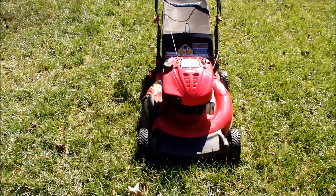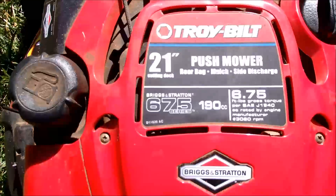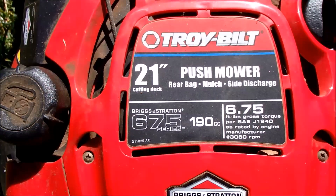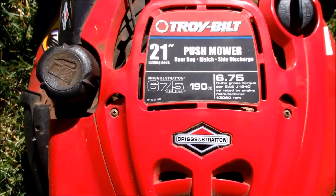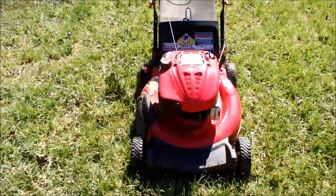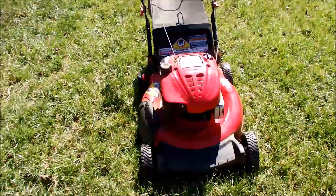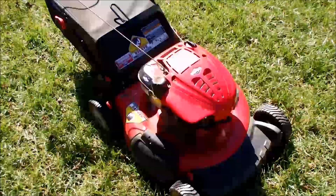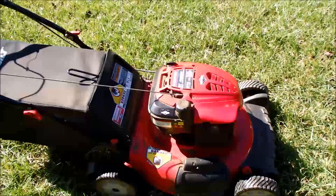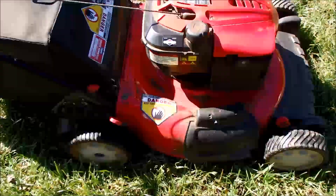Here's my next lawnmower find. This is a Troy-Built with a 6.75 Briggs and Stratton series engine on it, 190cc. It's a push mower with a rear bag. This was a moving sale — he said it was about four years old. Looks like it's in really good condition, just needs some good cleaning up.